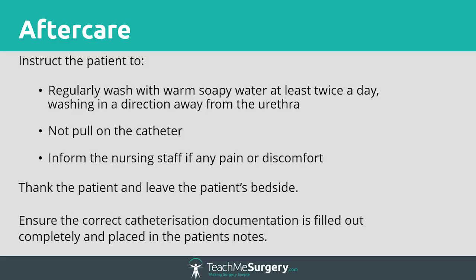Notify the patient of potential problems they may need to observe for, such as pain, discomfort or signs of infection such as discharge, and who to inform. Commence a catheter care pathway and document what you have done in the medical notes using the green sticker. You should also place the catheter package stickers in the medical notes and complete information requested on the package. Inform the patient's nursing and medical team and set a review date.